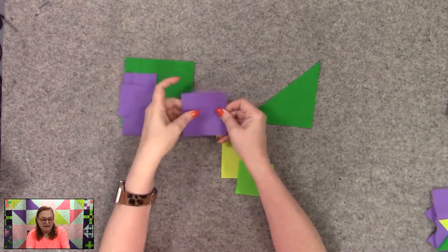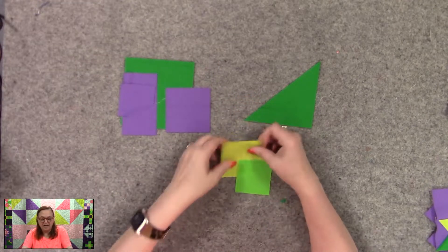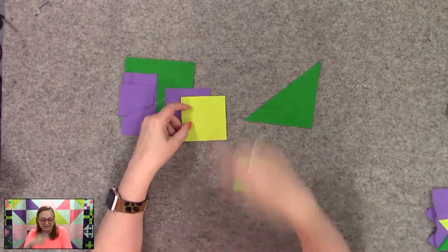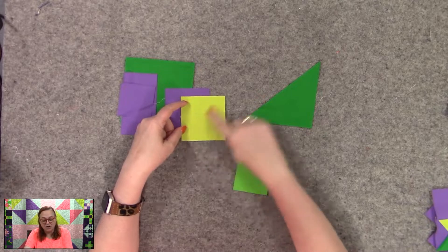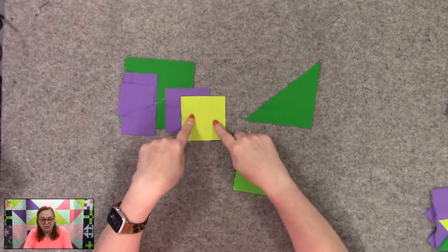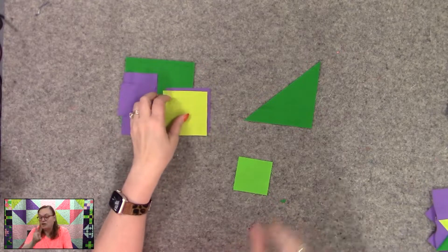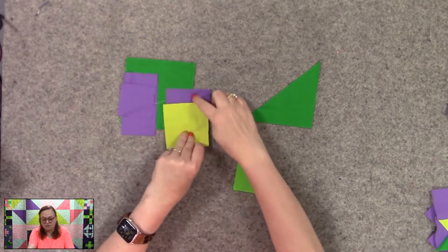This is the square that's going to have a little stuff done to it. And then you'll also need in this cactus color — which I just love this cactus color — you're also going to have a three-and-one-quarter inch square, and you'll need two of those.